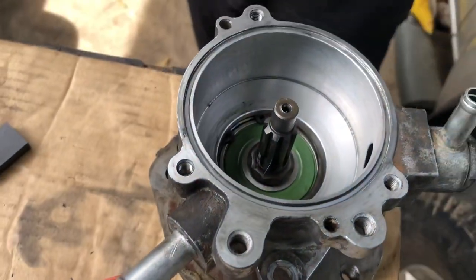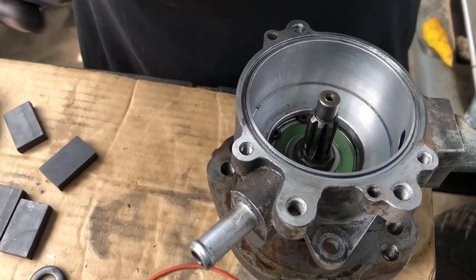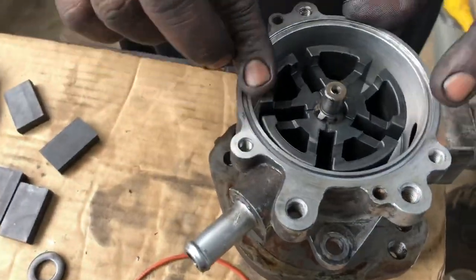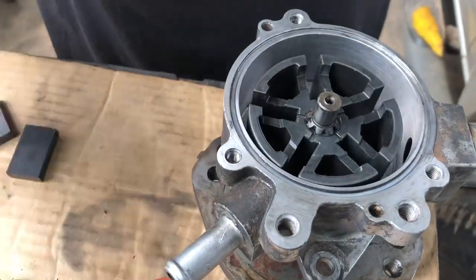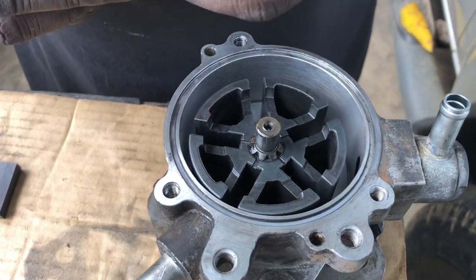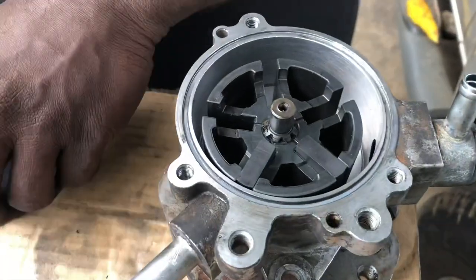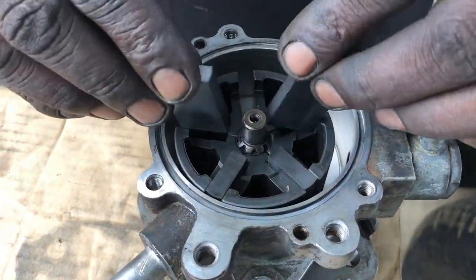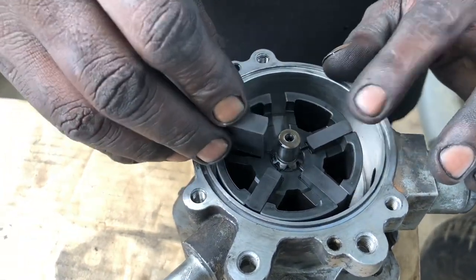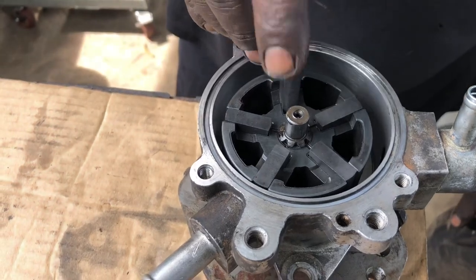Very nice. Now, begin to install the rotor. Let the rotor be inside. Now, put all the fan feathers — there are five feathers in it.